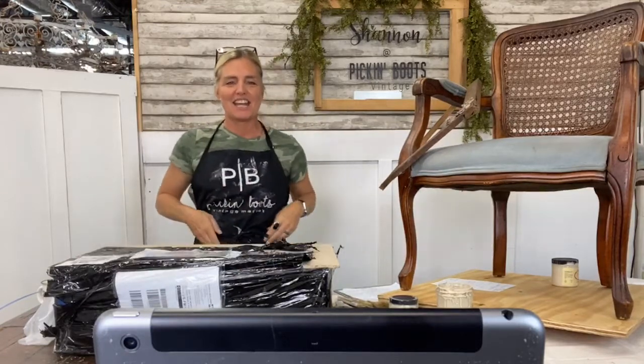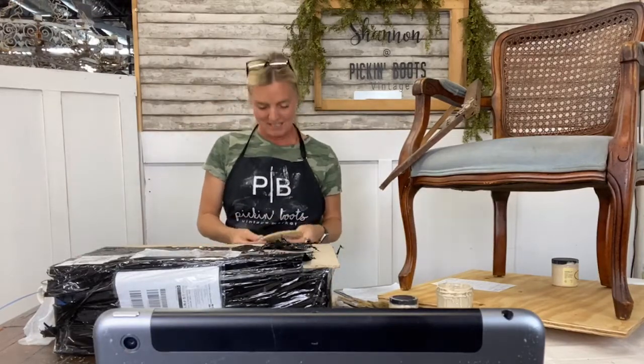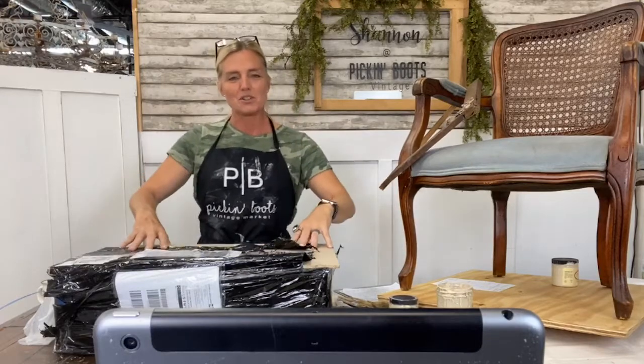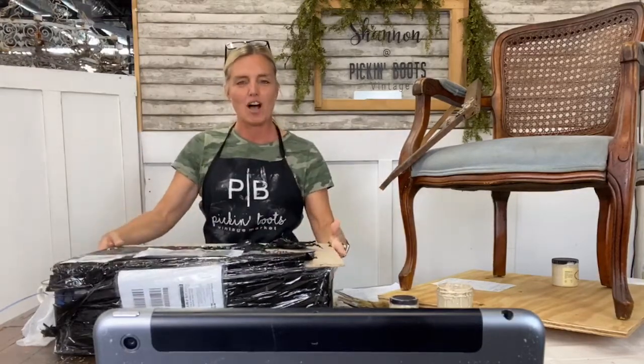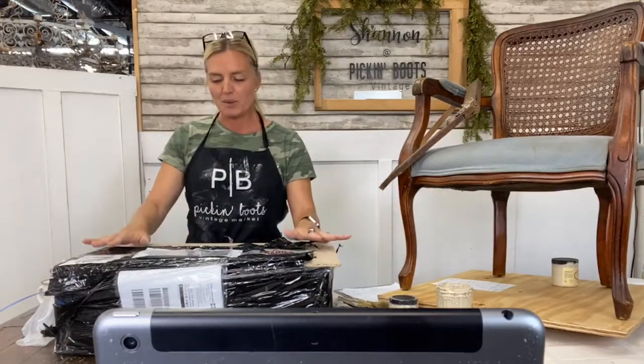Good news — my husband was able to get a haircut today, first time in about eight weeks. If you know my husband, he's always high and tight, so it looks really good. Anyway, I'm going to start here — yesterday I got this awesome shipment of great new lovelies, all the way from across the pond.